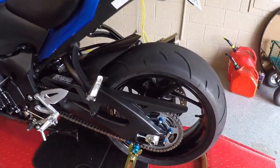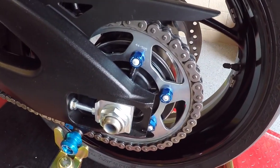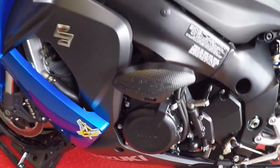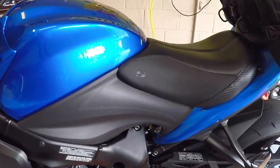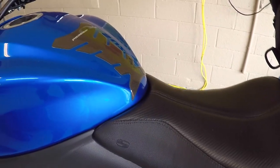We also have the Driven blue aluminum sprocket nuts. On this side also, you'll see the T-Rex frame sliders, all black. I also have an upgraded seat and tank pad.